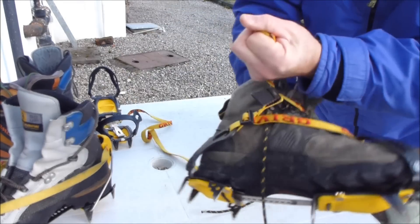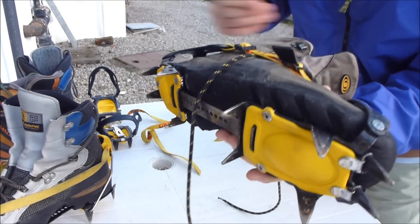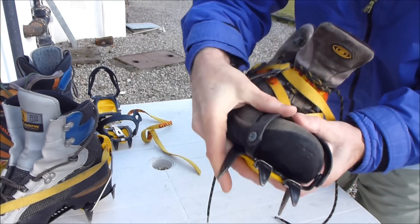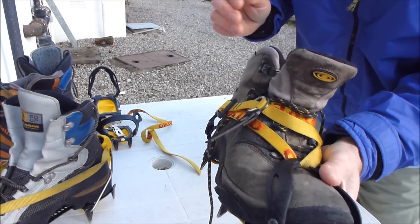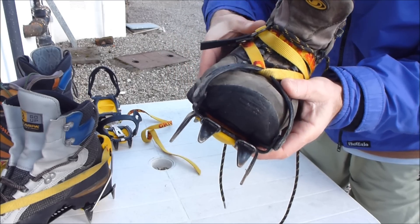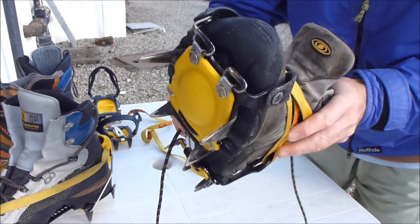Then tighten up. It's quite important with flexible boots and flexible crampons that you tighten up the buckle several times and walk about a bit with the crampons on, then retighten them, because it's very easy for them to be put on and to loosen off and then drop off.